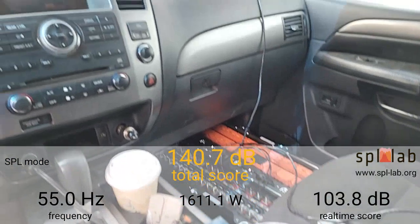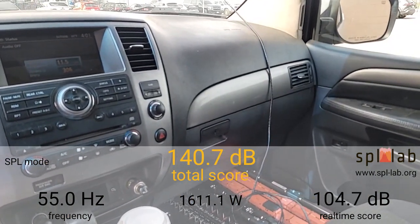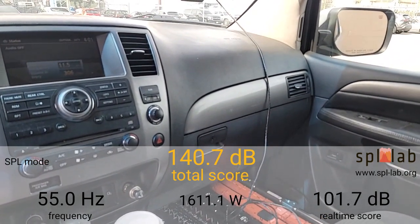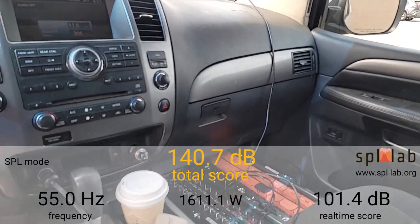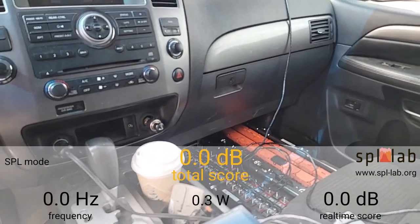At 55 Hertz it did a 140.7 dB with 1,611.1 watts clamped, and I saw the voltage drop as low as 10.3 volts. Last, I'm going to end this video at 60 Hertz.